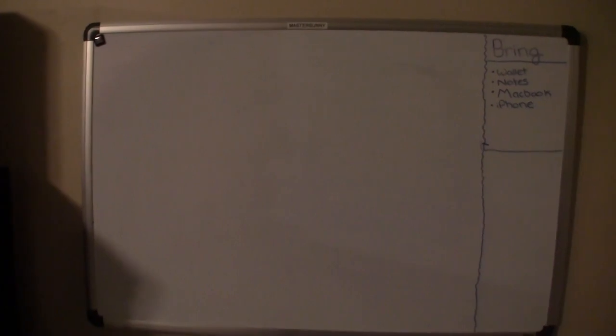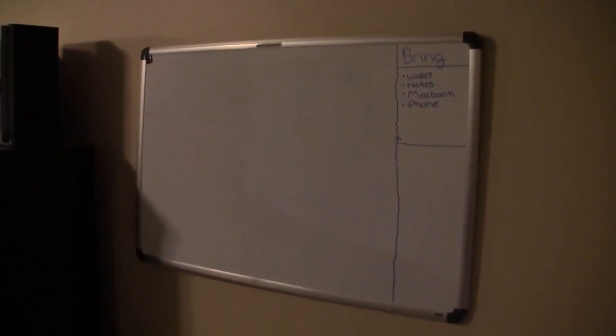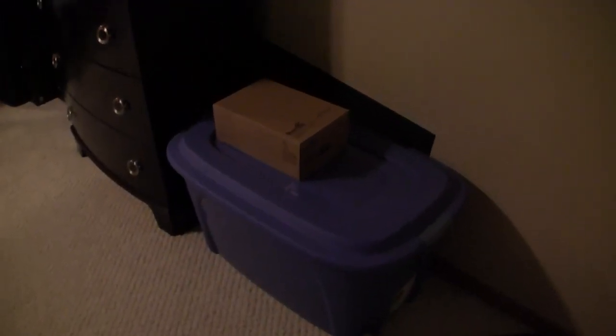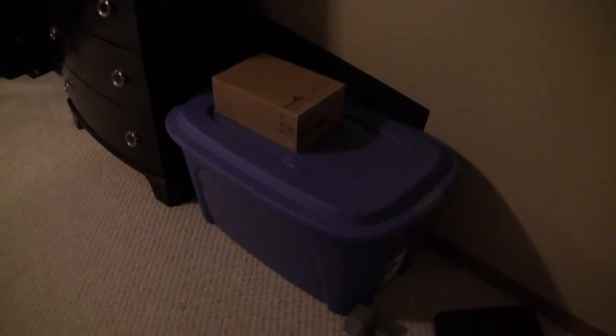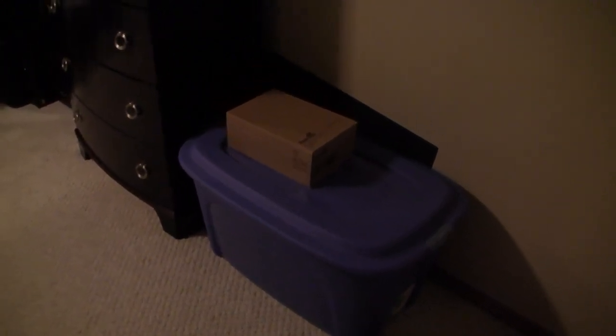So let's start off with my door — nice white door. On the right we have my bed where all the magic happens, and on the left we have my little whiteboard where I put some notes — sometimes what to bring to school or work. Right now it's summer, I don't have school anymore so I'm just working part-time. At the bottom here we have a little blue holder or organizer just filled with some junk, cables and stuff like that.